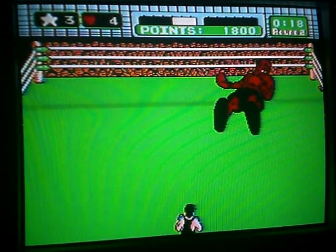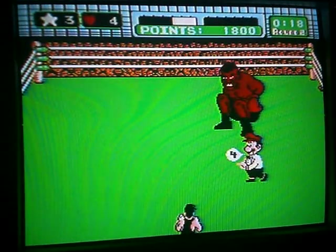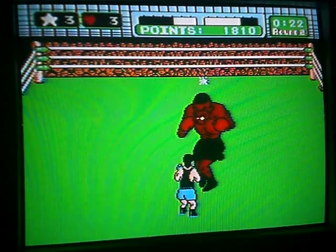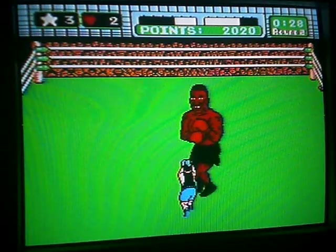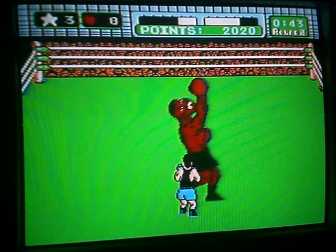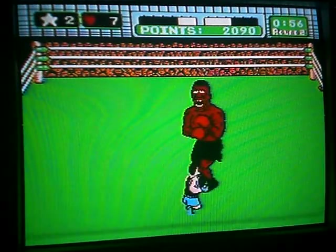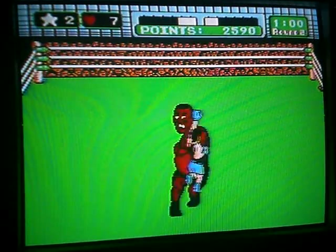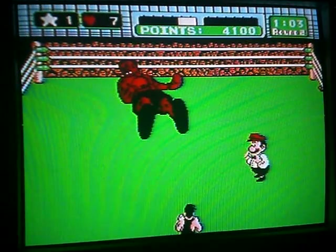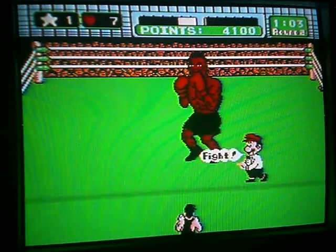Alright, and down he goes. One, two, three, four. Okay. I can do this, I can do this. He's down twice — one, two, three. And he's up again. He's up again.